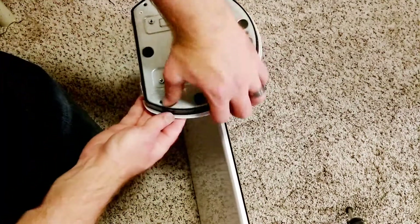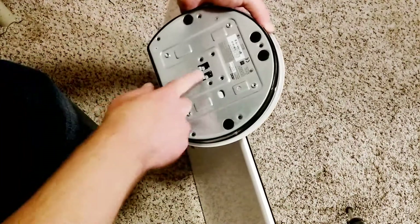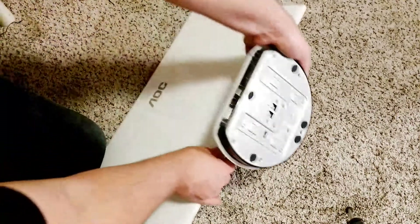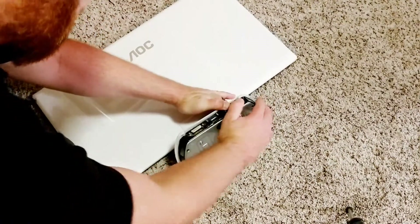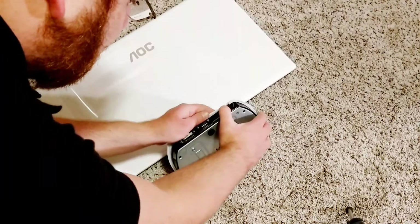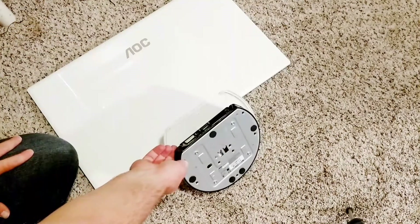And this back one here. Now see it's slid back here. Should be able to get this back part to pop off. I actually broke the tabs off there doing that, but I'm not too concerned.